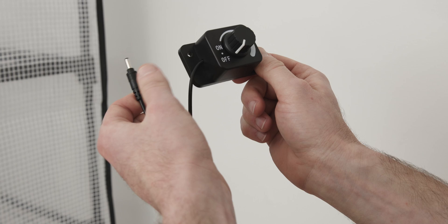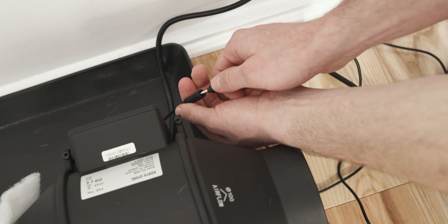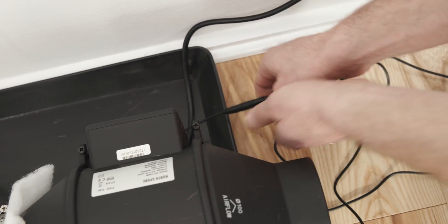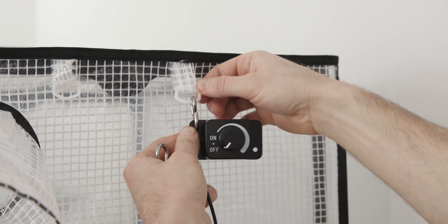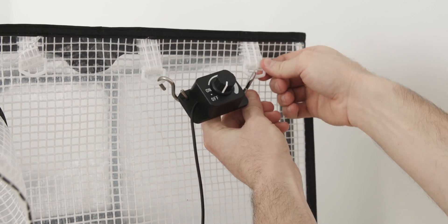Your FAE fan speed can be adjusted with this speed controller. Simply connect it to your FAE fan. Then, using an S-hook or something similar, you can hang your fan speed controller from the loops at the top of the tent.